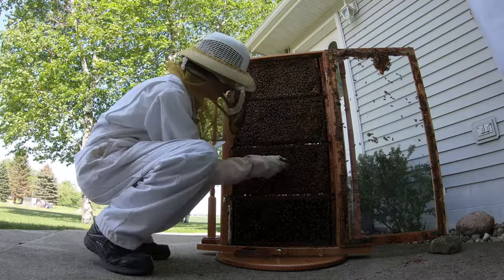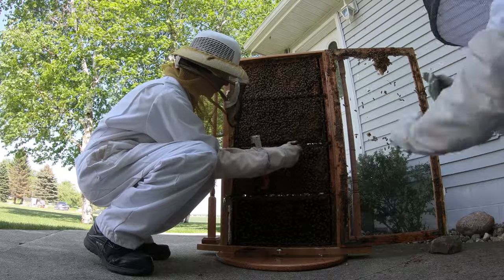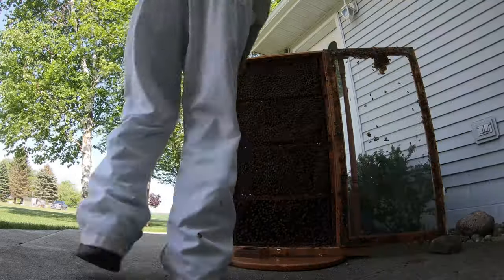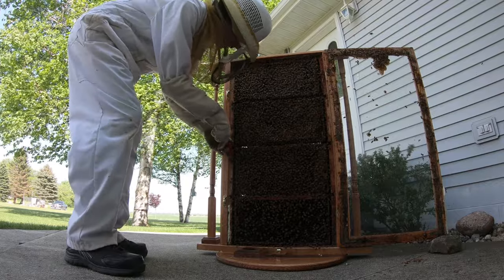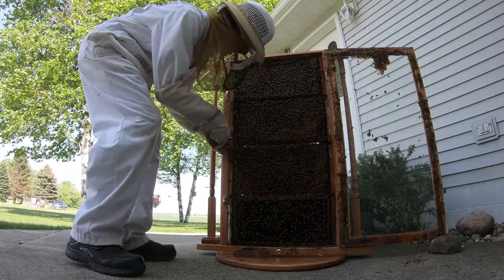So I'm going to gently coax her and see if she will move up to the next frame. Now Jessica is going to keep an eye on her while I go ahead and remove this frame from the hive, just to make sure that she does not come back down and come back on this frame until I get it out of here.